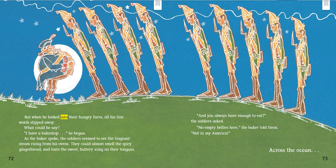But when he looked into their hungry faces, all his fine words slipped away. What could he say? "I have a bake shop," he began. As the baker spoke, the soldiers seemed to see the fragrant steam rising from his ovens. They could almost smell the spicy gingerbread and taste the sweet, buttery icing on their tongues. "And you always have enough to eat?" the soldiers asked. "No empty bellies here," the baker told them. "Not in my America."